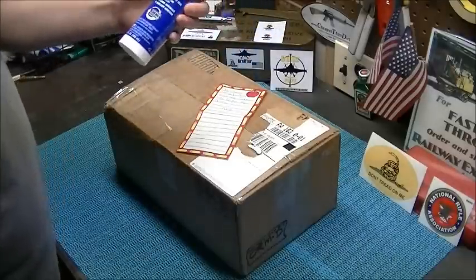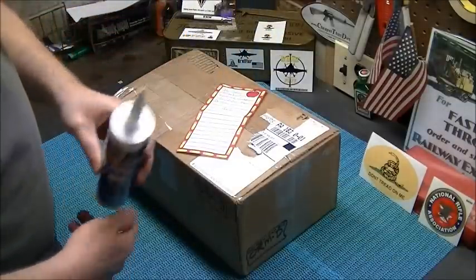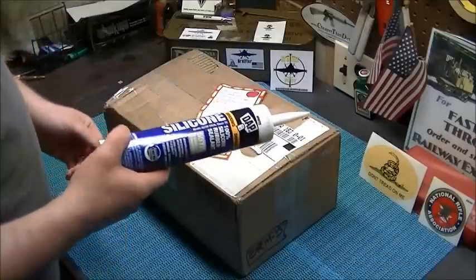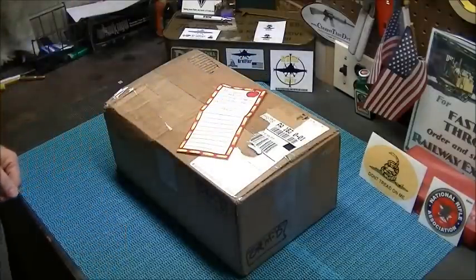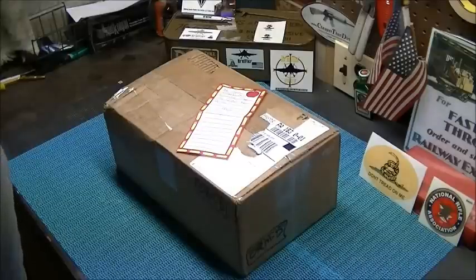What is this? What's my caulk doing laying out? Must have laid that there when I picked the package up off the door. Let's get this out of the way and put it away. I know I shouldn't beat my caulk around like that, but I'm tired of it being in places where I don't want it to be. So let's tear in.